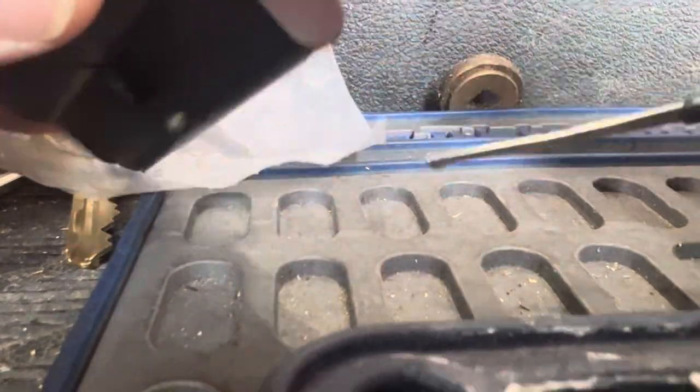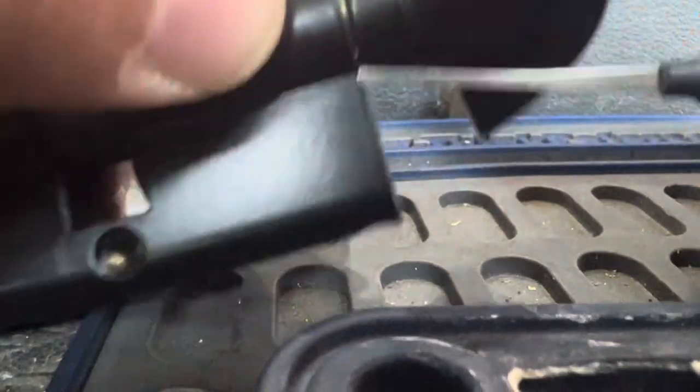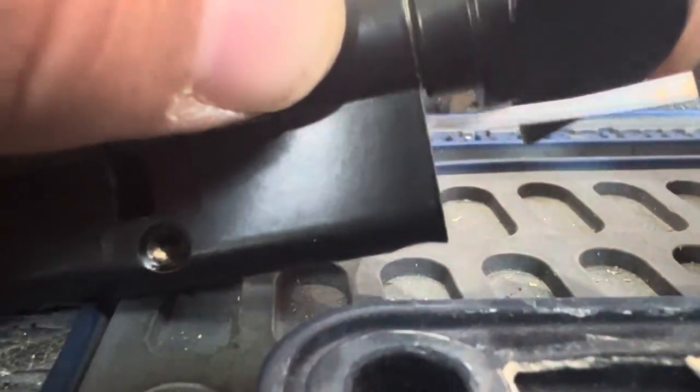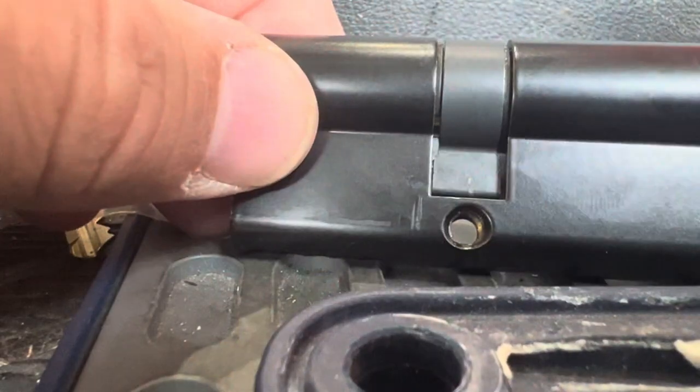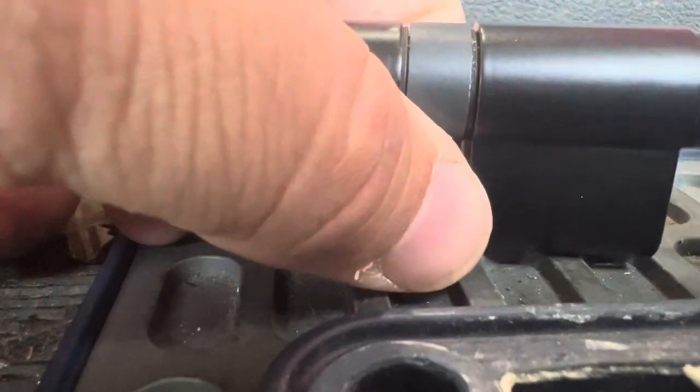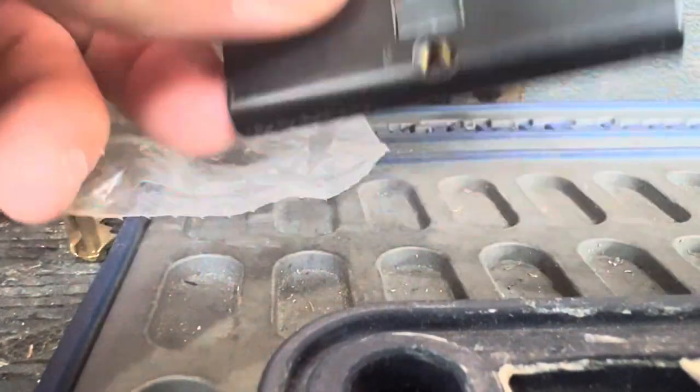There's a pin right in here. Just take a pick, push in and pull down on it. And now, once I get it past that point, I'm able to line this up here and that allows me to pull this lock out of the door.